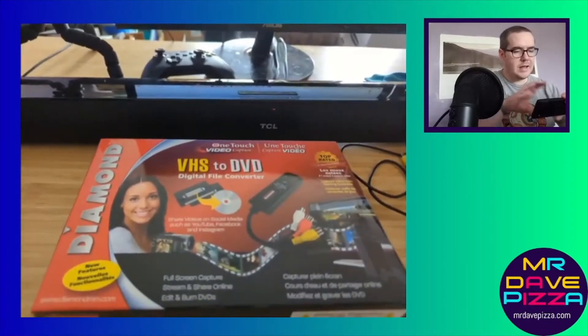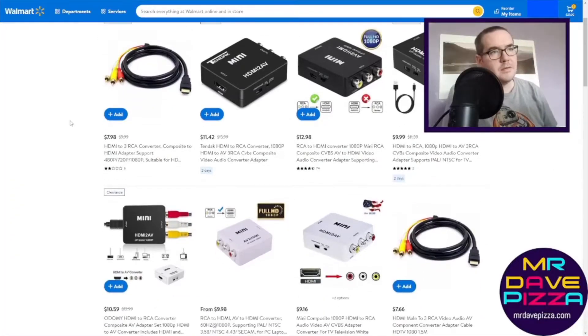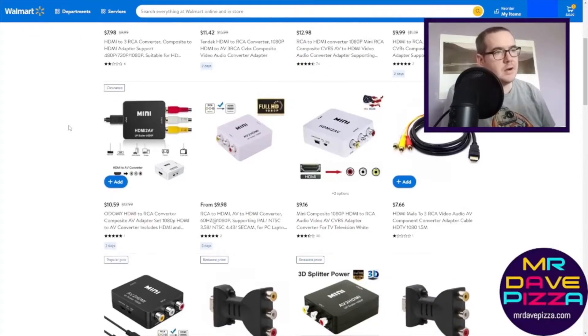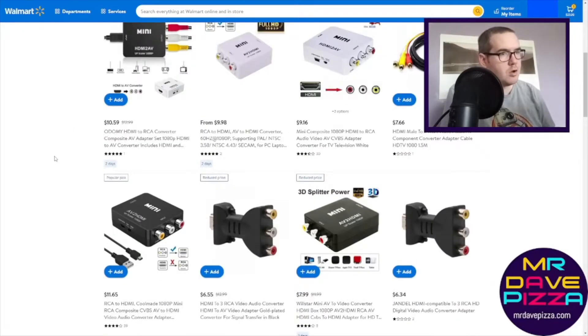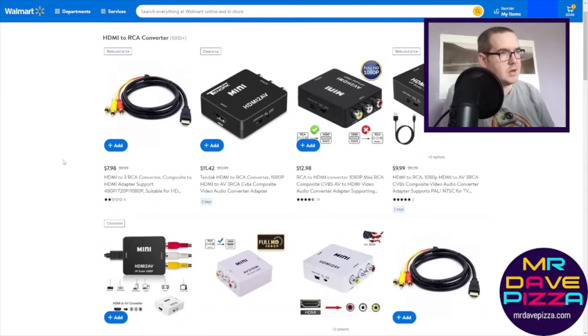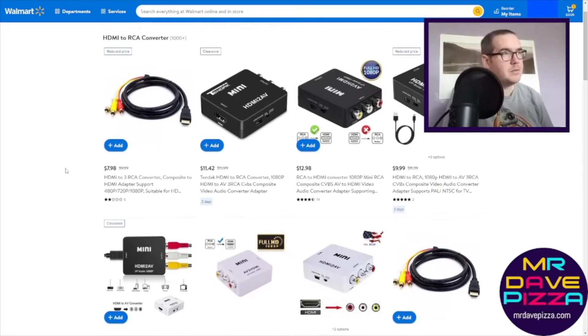I have tried some other devices out there. I tried some of these other ones with this small square box — it seems to be kind of like a generic model. These will be fine if you are just wanting to play your Wii on an HDTV, but for capturing, I haven't really found them to be the best.